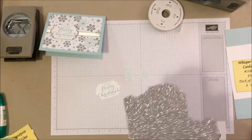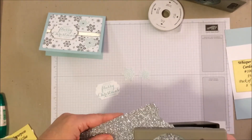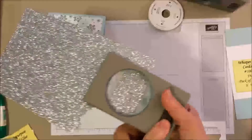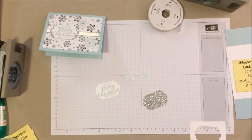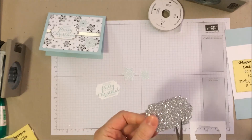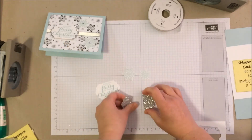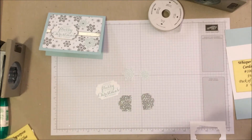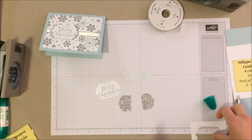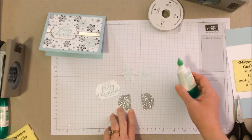We're also going to punch out one shape with our silver glimmer paper — you don't need much, just one. Flip that over, and then we're going to take our paper snips. Now, there are lots of different ways to expand your punches and give borders, but for this one we're just going to cut it in half. It doesn't have to be perfectly lined up or even — just cut it in half. Then we're going to take our liquid multipurpose glue.